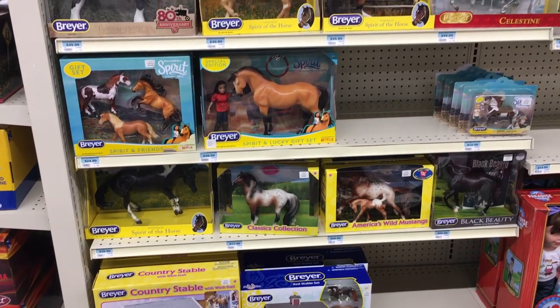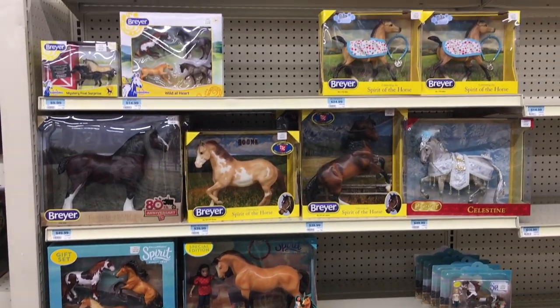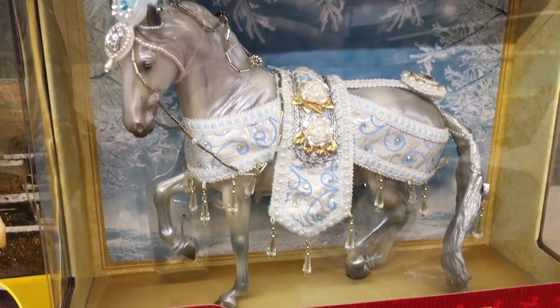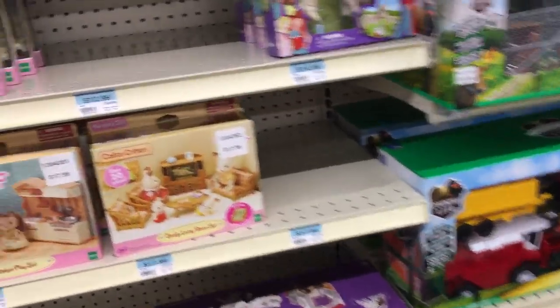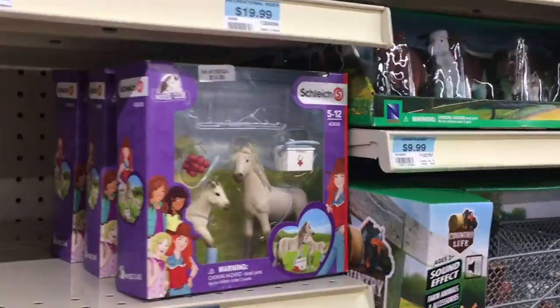Look, they got the Spirit Riding Free gift set. It's so cute. She's so cute. Do you want me to get the hurt ones as well? Because you really like them. Over here wanting me to get the arena and the barn. I don't have as much money — I can get them for Christmas.